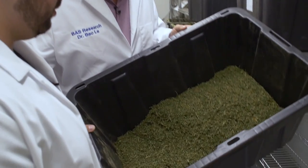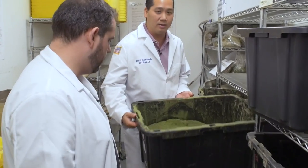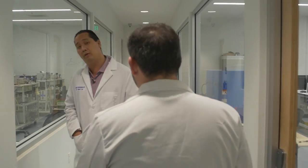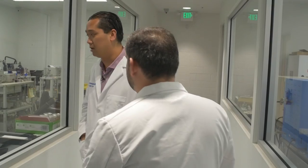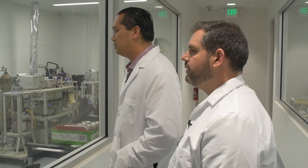So in here is our grinding area. Right after grinding, you would bring the source material here. We have four supercritical extraction machines. They're made by a corporation called Waters Corporation. We decided to use these machines based on the fact that they specialize in analytical testing equipment and extraction equipment for the nutraceutical market.